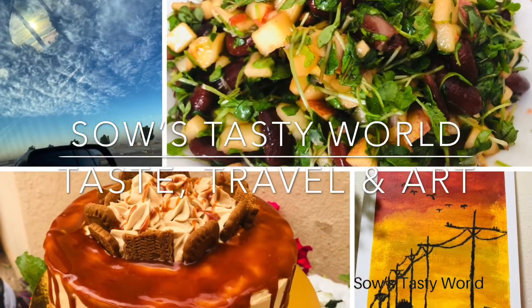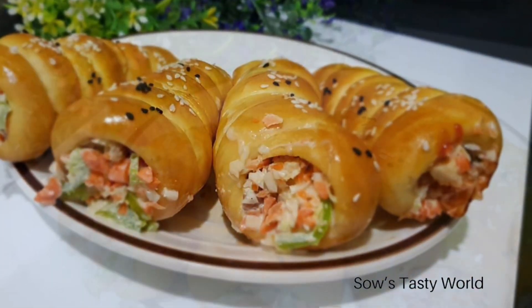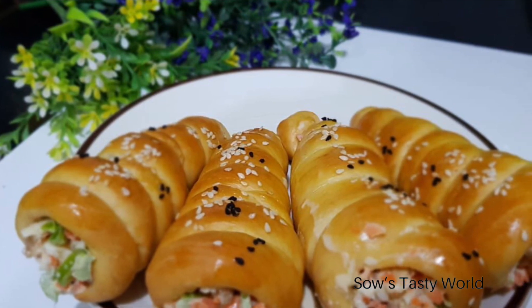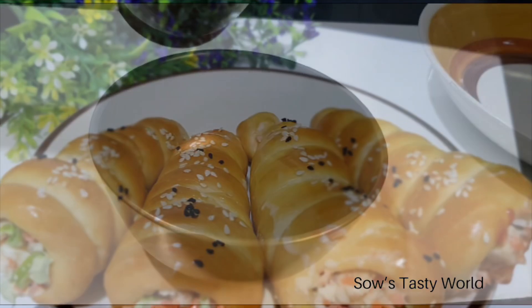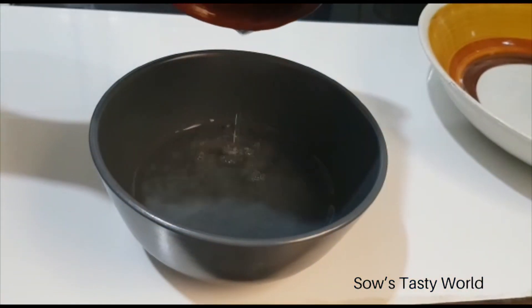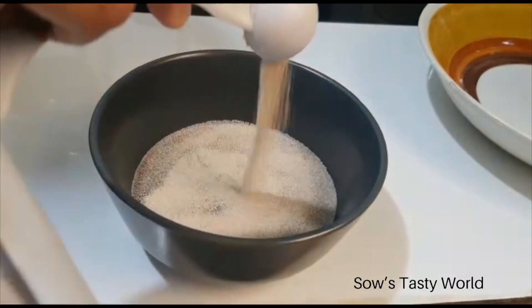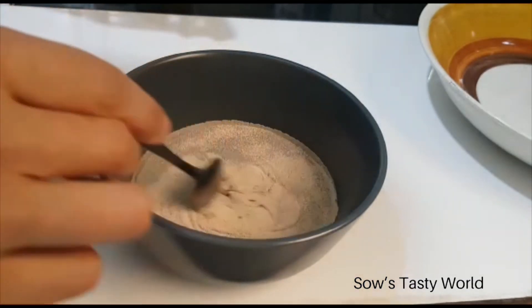Hi, assalamu alaikum, welcome back to another video. Let's see how to prepare bread corns easily at home along with a simple chicken salad filling. For the bread dough, into a bowl add half cup of warm water and half tablespoon dry instant yeast, mix and allow to rest for one to two minutes.